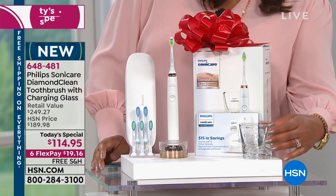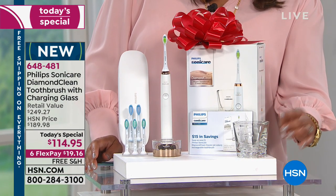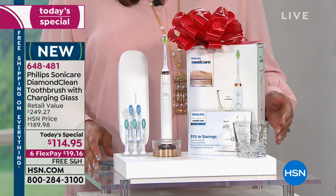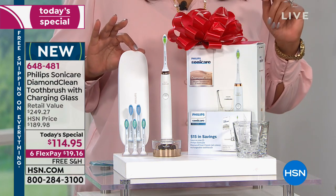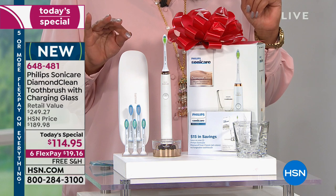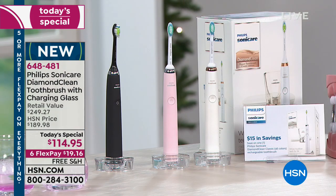You're also getting this beautiful glass — you may think it's just to swish around some water, but actually you put the toothbrush in here and it's the charging device that keeps it charged. And then you're also getting a travel case. The colors available right now are black, pink, and rose gold.